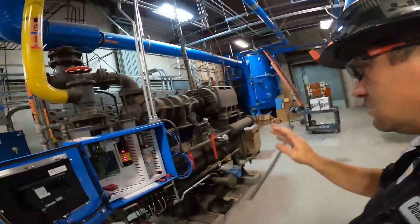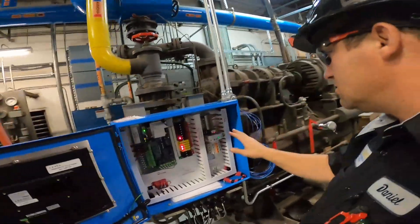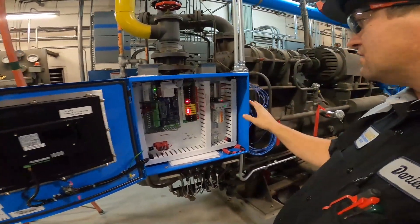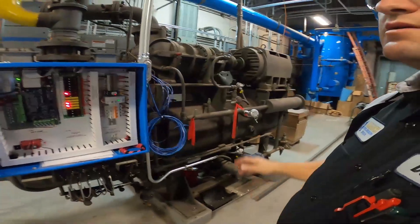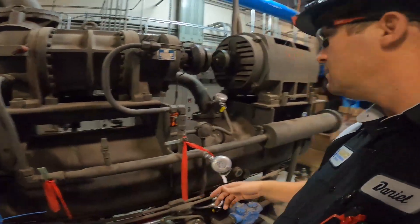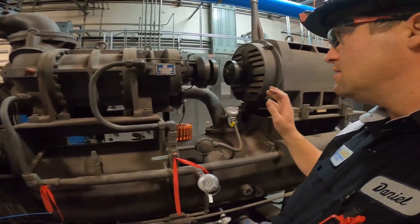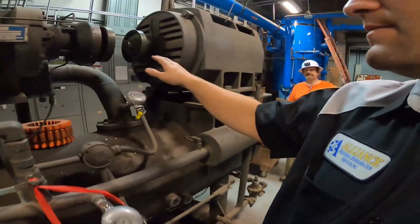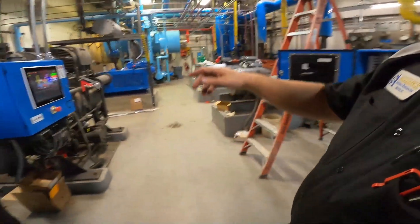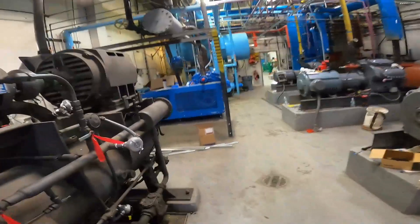We were only installing these panels here, and then the existing refrigeration contractor — when they decommission and recommission the plant — they're going to be starting these up. So they decoupled them. I did check rotation today and on this one, all the rotation's good.